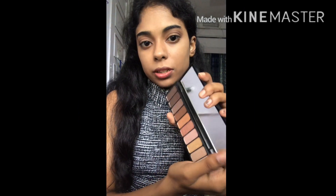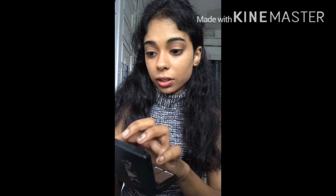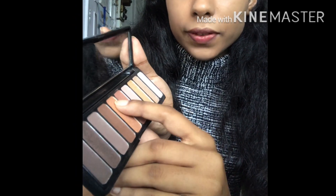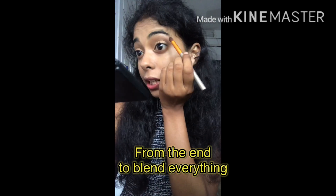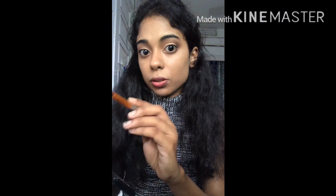For the inner corners I'll be applying a light golden shade from the same palette using my finger. Next I'll be applying a bronze shade from the middle. On this eye also I'll be applying the darkest brown shade from the outer end, and then the light golden shade on my inner corners.